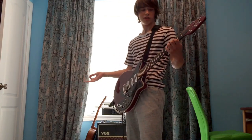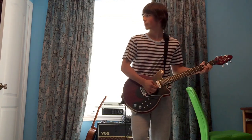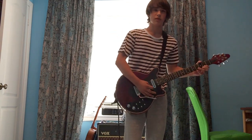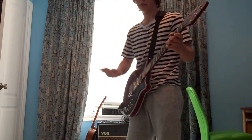Welcome back everybody. This is another video of mine and today I'm going to be giving you my cover of the Brighton Rock Live at Wembley Stadium 1986 guitar solo. For the purposes of this video I'm going to mute the video track so you only hear the audio.